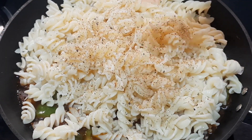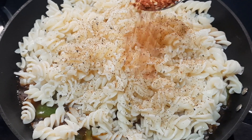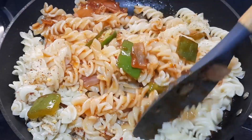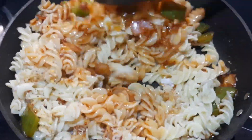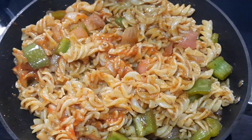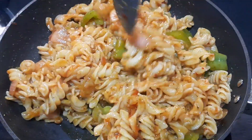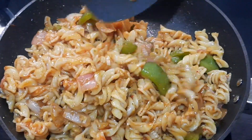Sprinkle some oregano to get the flavor of herbs, then add 1 teaspoon of red chili flakes. Slowly give a good mix — you will have to keep mixing slowly till the masala and sauce coat very well on the pasta. Our tasty Chinese pasta is ready to be served.